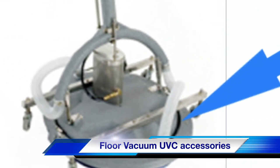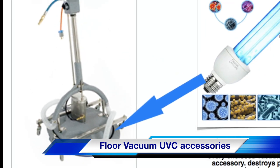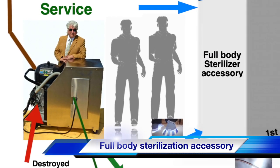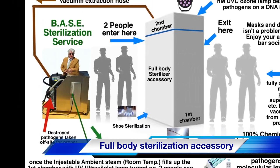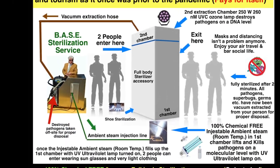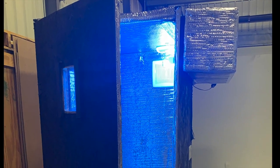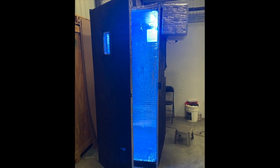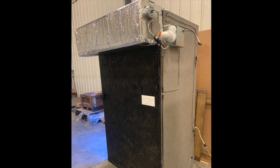This is our 24-inch floor accessory with UVC installed, and it has vacuum extraction as well. We are currently working on a two full-body person sterilizer, and the image you see here is just an example of how it can be done. A demo model will be built next week, and we are also working on a walk-through 10-second full-body sterilizer for crowds.